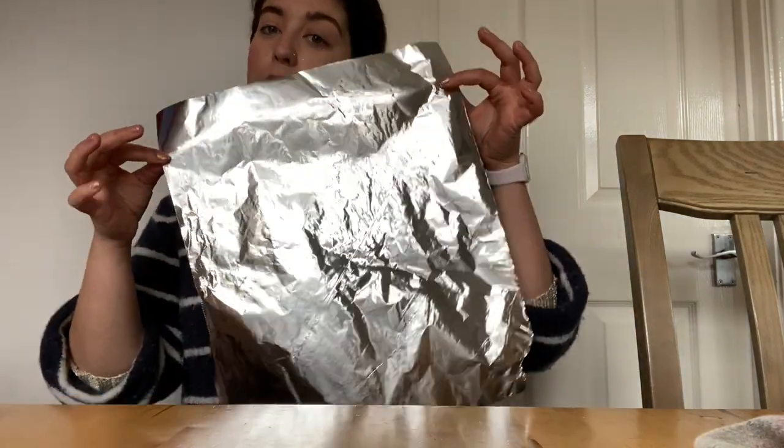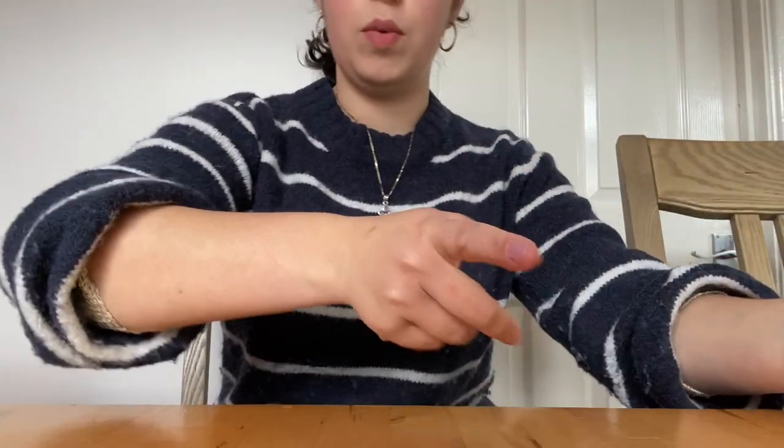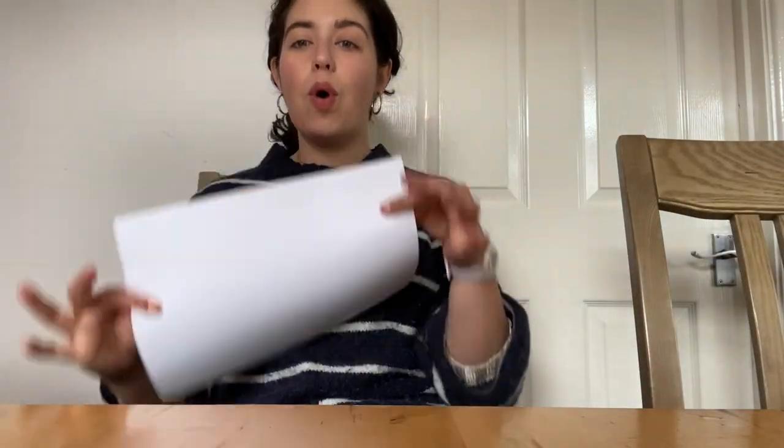You're going to need five things that you should all hopefully have at home. A bit of tinfoil to put your print onto — you can use cling film if you want as well, but tinfoil is ideal. A variety of different colored felt tip pens — it has to be felt tip pens. A cloth or a tea towel, which is what I'm using. A small bowl of water, and some plain white paper.